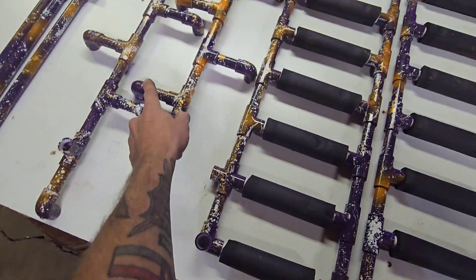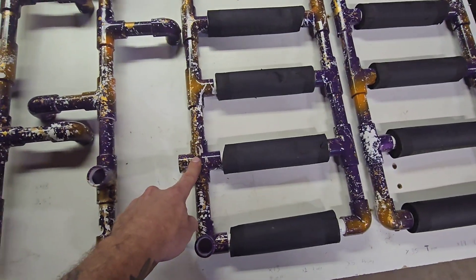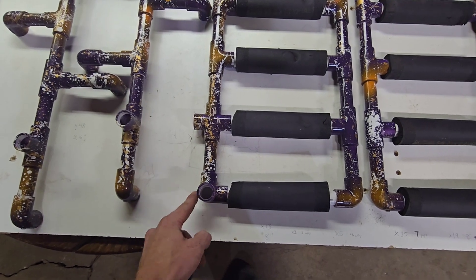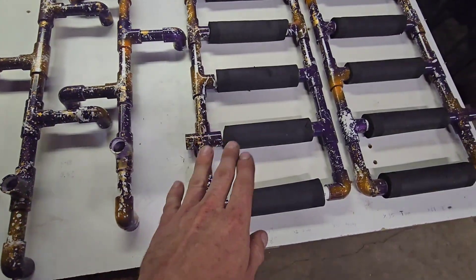These elbow pipes here, you'll need nineteen. These four-way connectors, you'll need five of these. And then these three-way ninety-degree elbows, you'll need two of those.